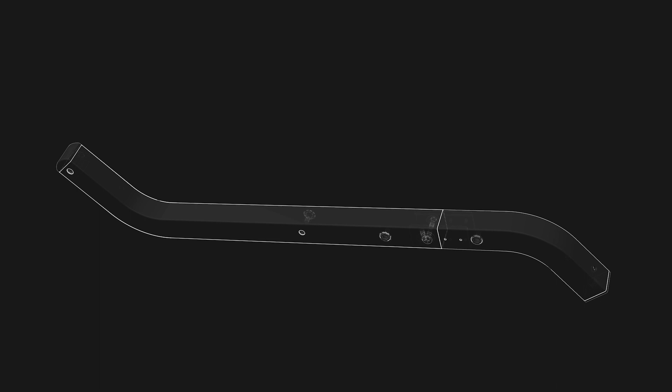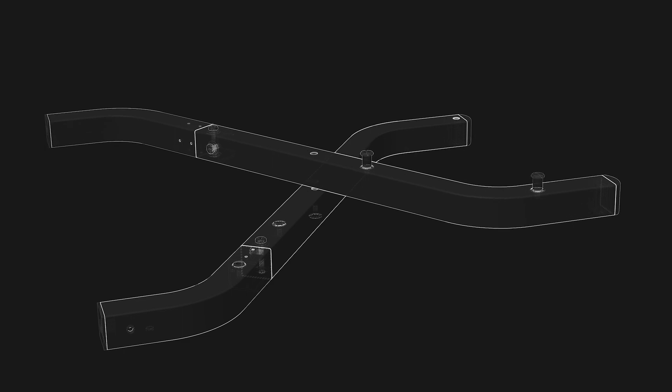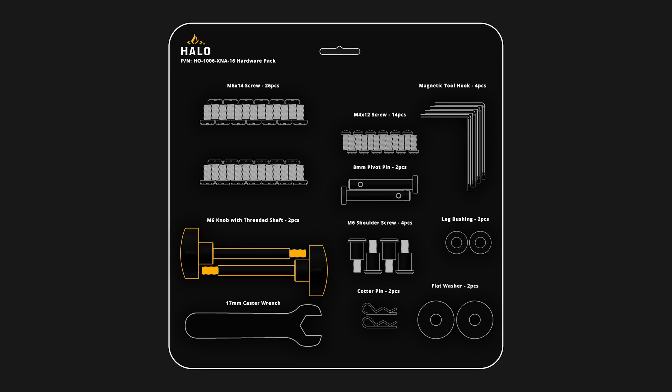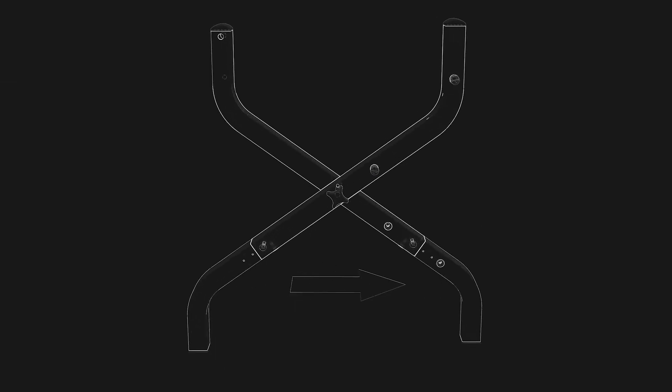We will now connect both left legs together. Face them together as shown with leg number four on the bottom and leg number three on top. Locate the hardware pack and punch out one leg bushing and place it between the two left legs, lining up with the holes shown. Then punch out one M6 knob and insert it through leg number three, through the leg bushing, then through leg number four. Tighten the M6 knob by hand until it will no longer tighten — the legs might feel loose, but this is normal. You have now completed setting up the left legs.